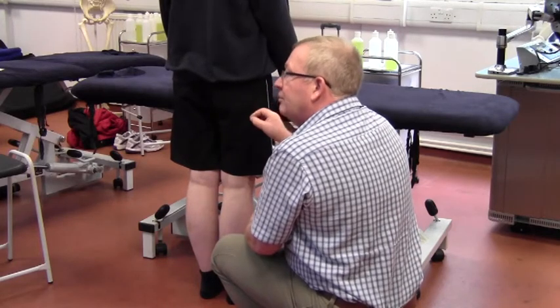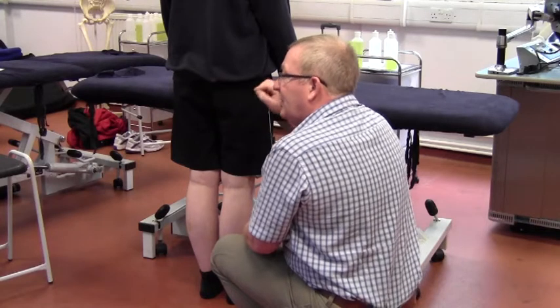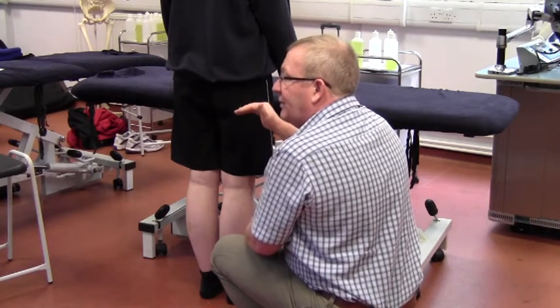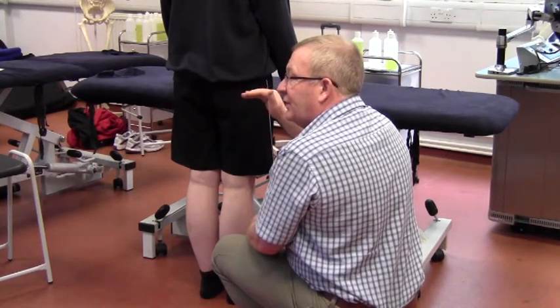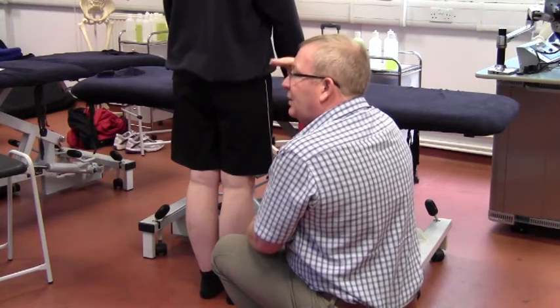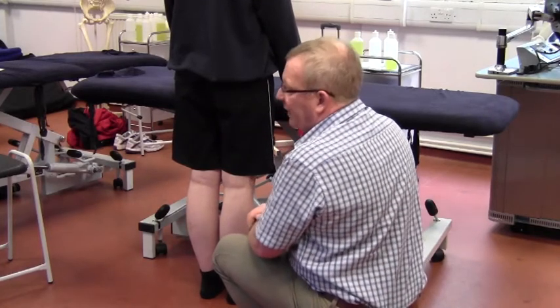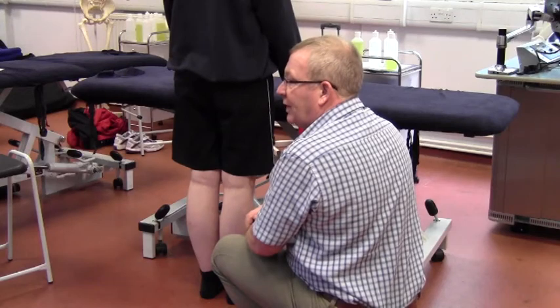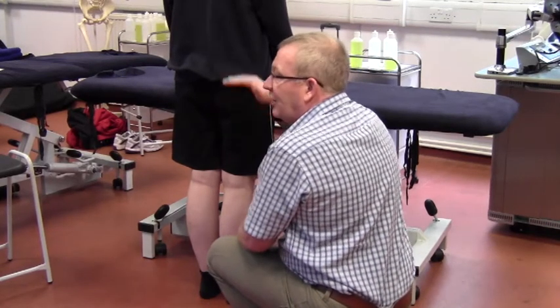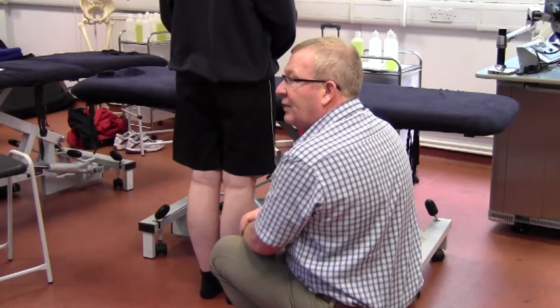If we were doing a full examination, you may also think about checking the rest of the firing patterns as we've done within advanced soft tissue techniques - having them lying prone on the couch, doing leg extensions and comparisons between hamstrings and glutes firing. Because if there's a weakness in glute medius, the chances are the imbalance may have transferred elsewhere as well.